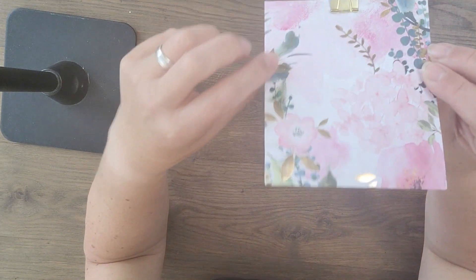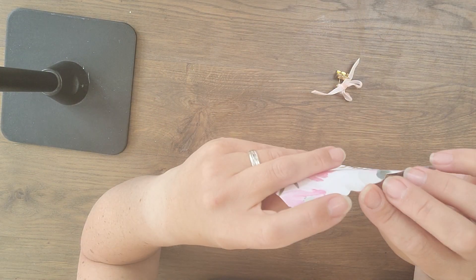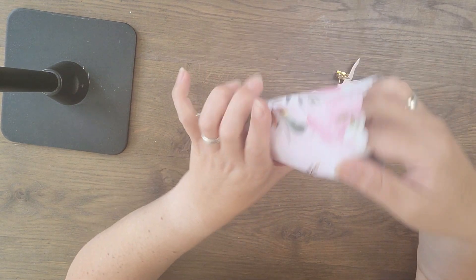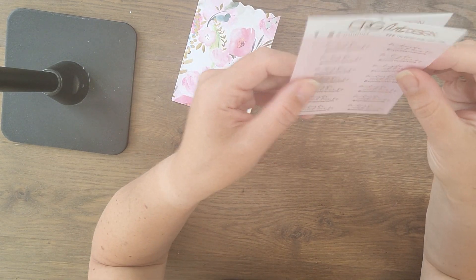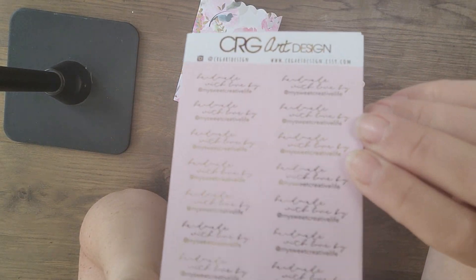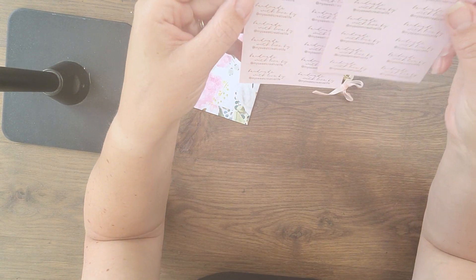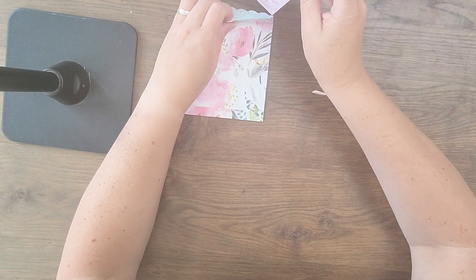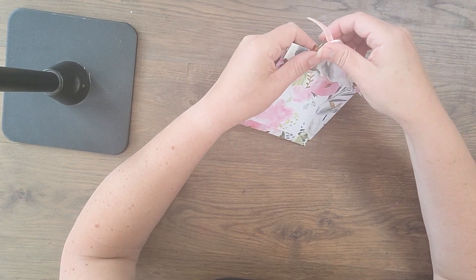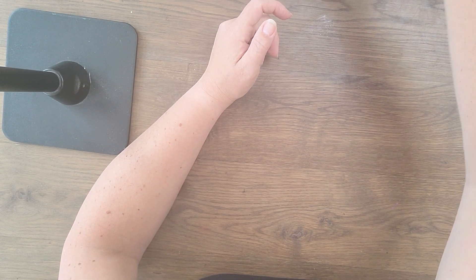And then we have this pretty packaging with a very nice clip. I think she made the envelope herself from beautiful paper. Oh no — she did not! How sweet, look at these guys. Chantal made these for me — handmade with love by my sweet creative life. Thank you Chantal, that's so sweet, I really love that, and they're so pretty. Those little personal touches — amazing.